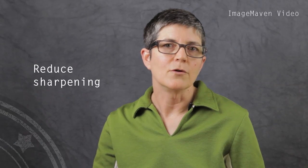Hi there, it's Marlene Helima from Image Maven Video and in today's tip I'm going to tell you how to get rid of moiré. What's moiré? Well, it's those zebra stripey things that you see on fabric, and the easiest and quickest way to get rid of it is to lower the sharpening of your video capture.